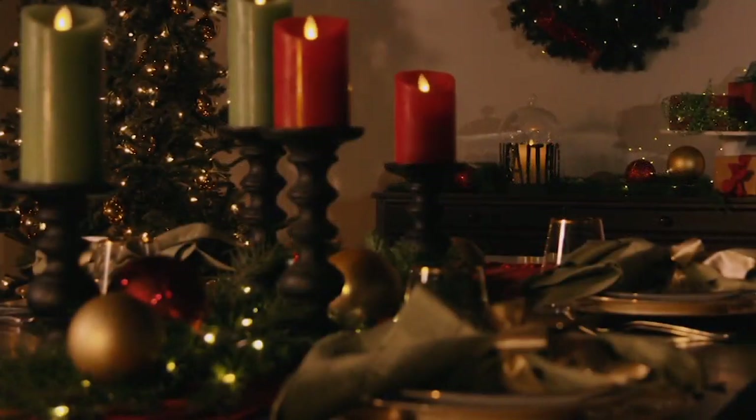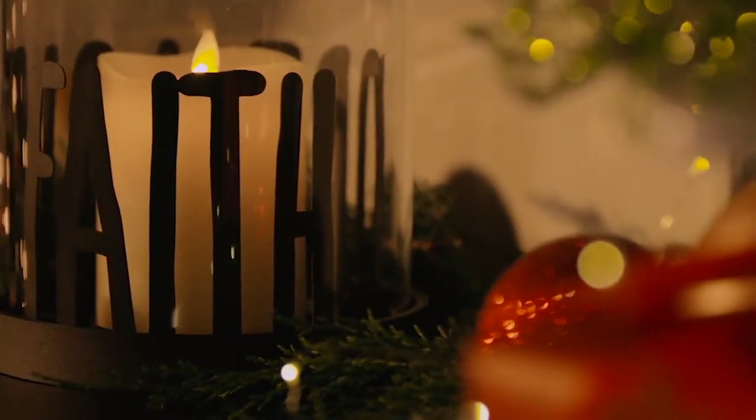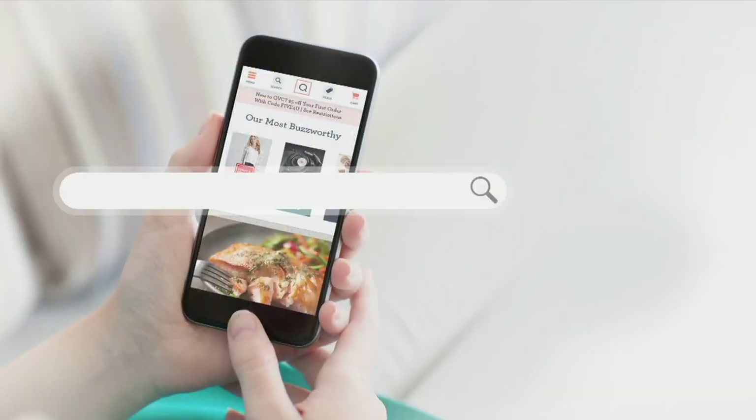Quick update: our Luminara sold out. Those were awesome — they were so beautiful.